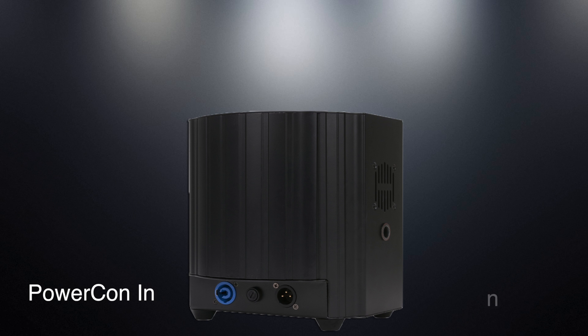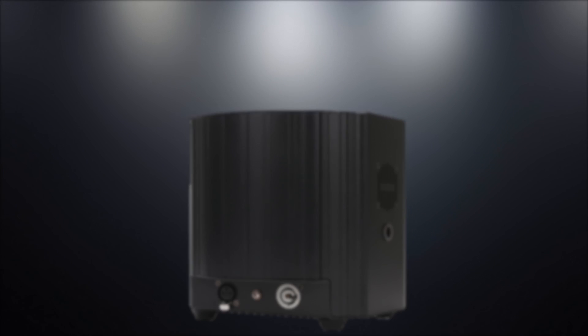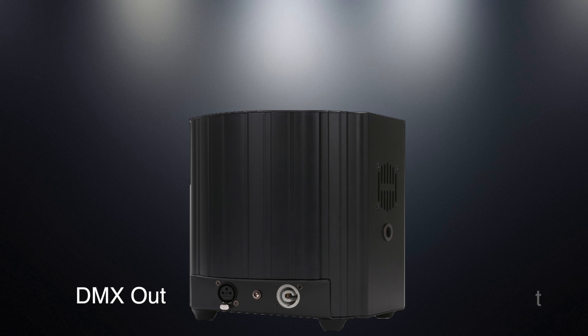On the front side we have PowerCon in and your DMX in, and on the back side we have DMX out with PowerCon out as well. You can link up to three units. We're going to get into an event I did this past weekend just to show you guys how bright these UV COB Cannons are — check them out.